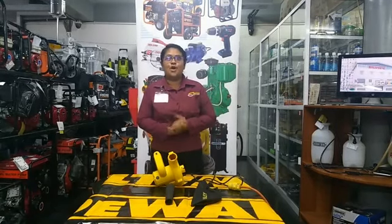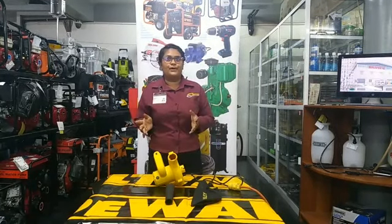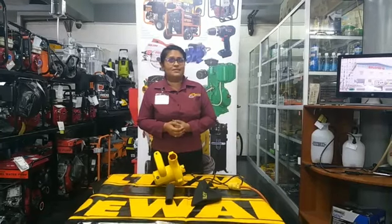Roofers, sawyers, even homeowners — here is why you should head on to Sylvie's Industrial Solution.